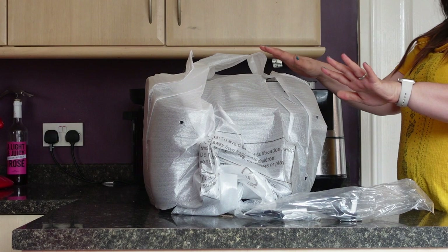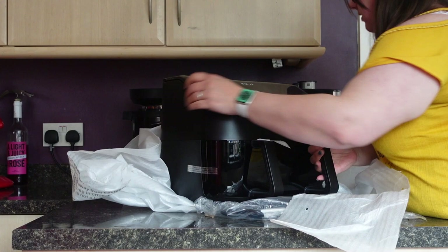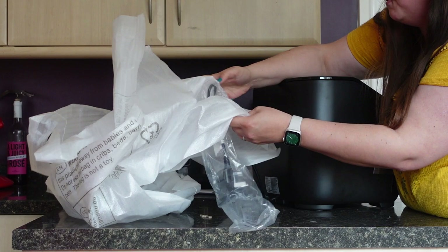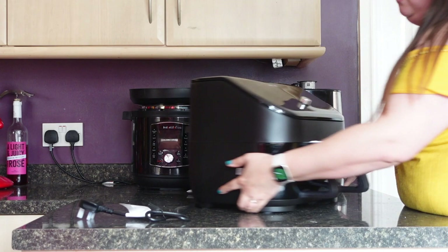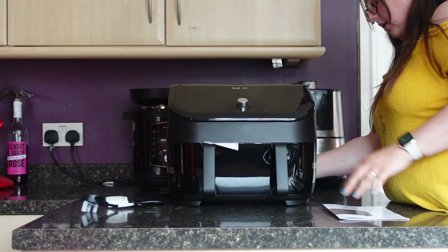So this is what you get in the box: the machine, all wrapped up. There's the plug and there's the machine — this is the Vortex Versus Own.